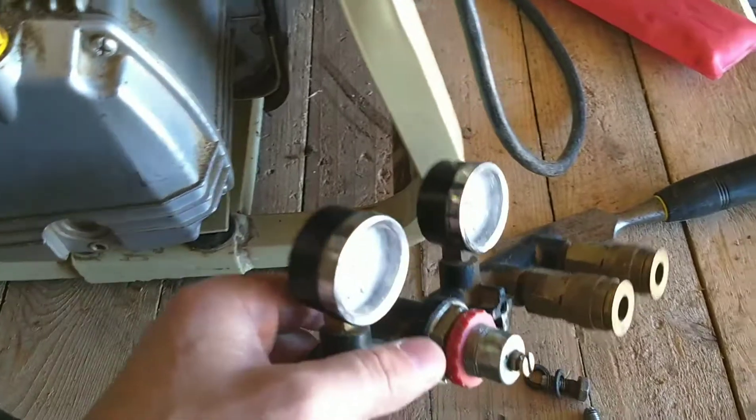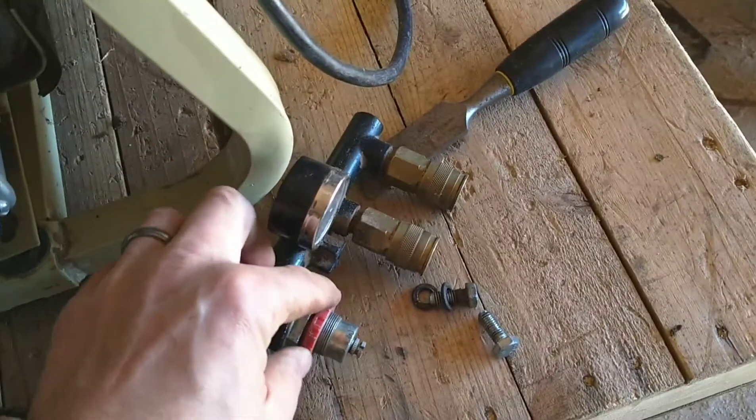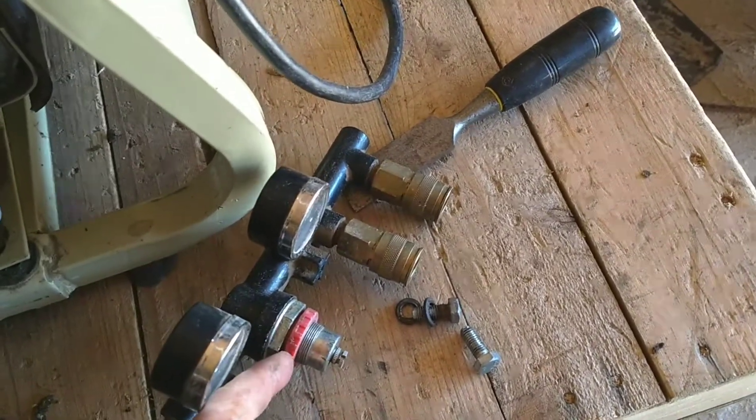Alright, now the motor's moved back. I've pulled the piece out, and you can go ahead and loosen this up and we'll take the whole regulator out.